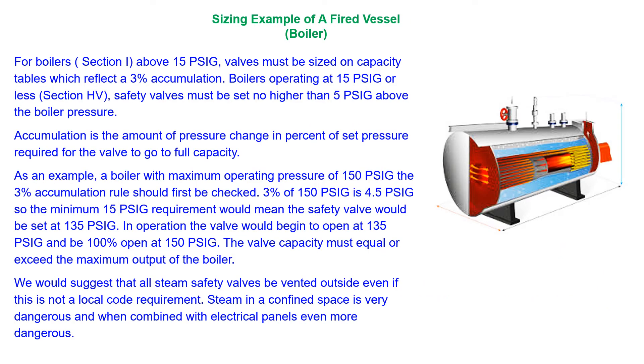Boilers and other fired equipment fall into two groups: over or under 15 PSIG operating pressure. Large boilers will typically have two safety valves. When replacing, check each valve since they may be of different specifications.